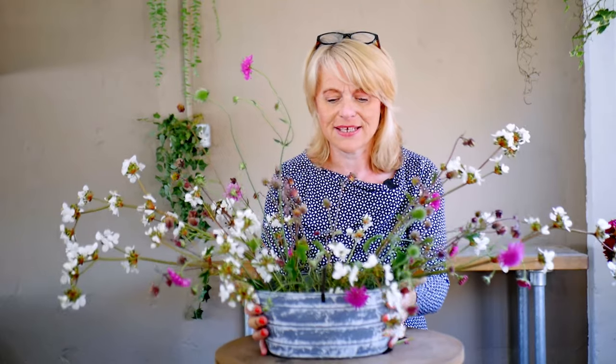Wouldn't that look lovely sitting on a mantelpiece or a big heavy dresser with lots of china and crockery on it? If I could tip it forward just a little bit for you, you might be able to see how all the flowers are sitting nicely in that wire mesh. Anything that comes from the left goes in the wire mesh on the left, anything from the right stays in on the right-hand side — and don't cross your stems, don't try and have them coming in from all different directions.